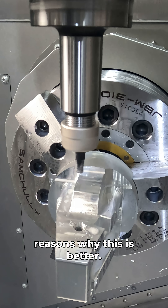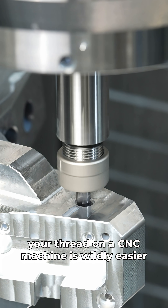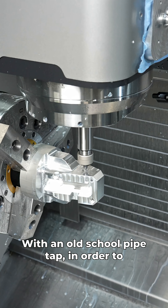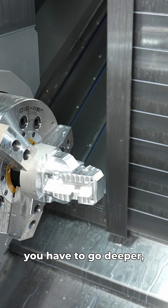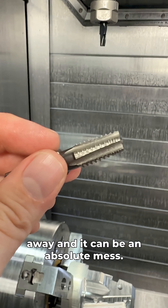There are several reasons why this is better. Number one being controlling the size of your thread on a CNC machine is wildly easier than using an old school pipe tap. With an old school pipe tap, in order to make your thread bigger, you have to go deeper. And if you have a blind hole, you have to grind the front of your tap away and it can be an absolute mess.